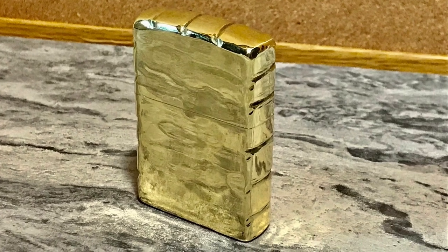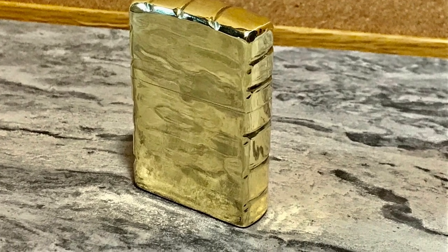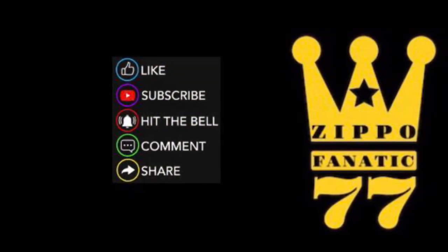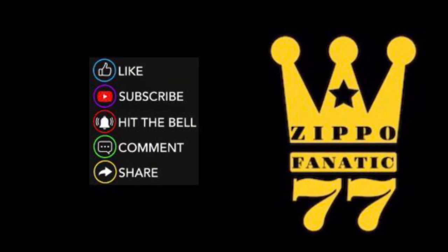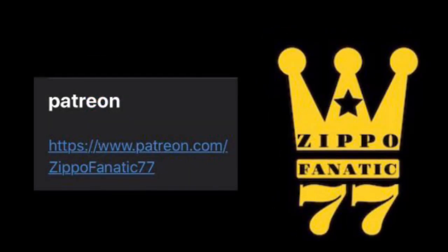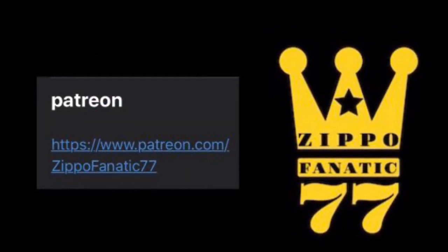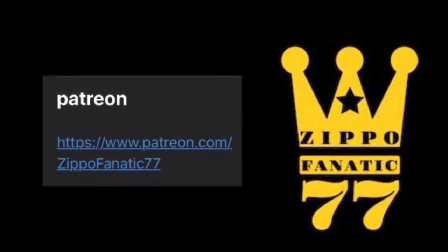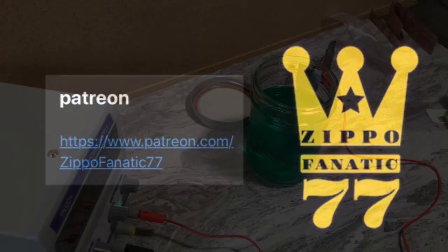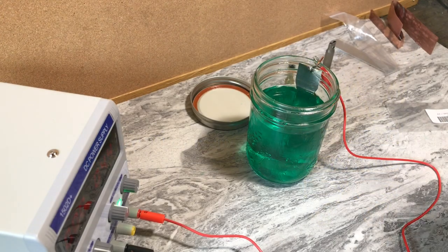Hello everybody, welcome to my how-to nickel plate and copper plate a Zippo video. Please like, subscribe, hit the bell, comment, share — anything you do helps. I'm going to be giving this Zippo away, and the only way you can win is to be a Patreon member — there's the link. I have a lot of good members, so on with the video. I gave this an acid bath beforehand — it also works as an activator for the solution.